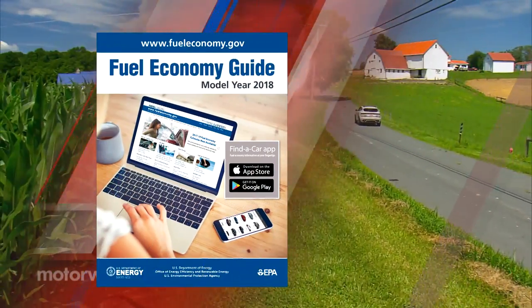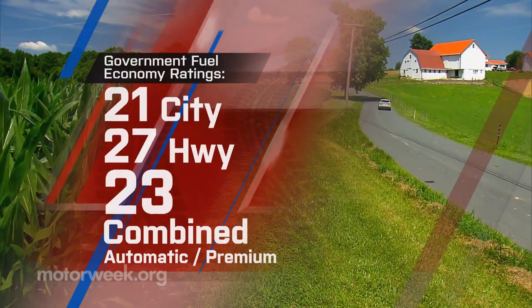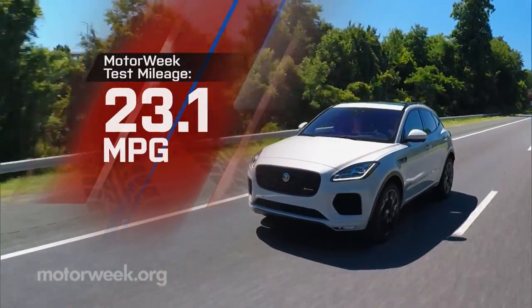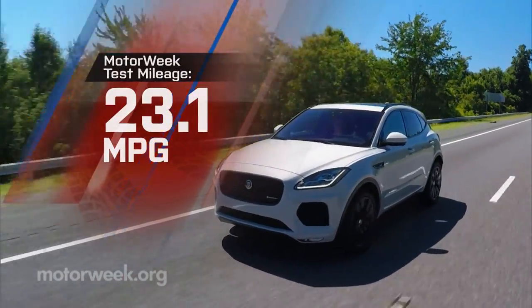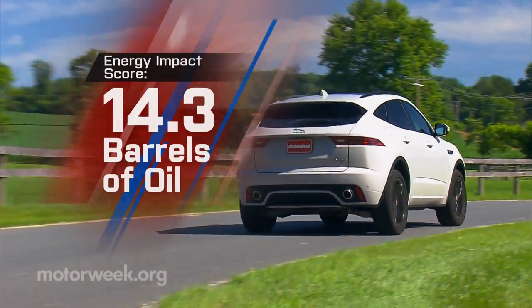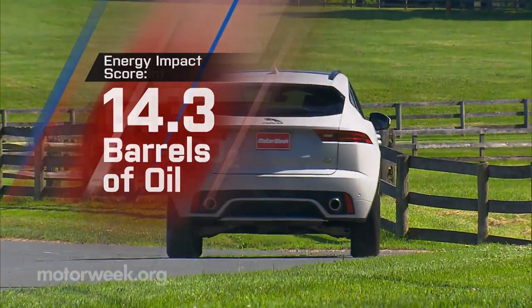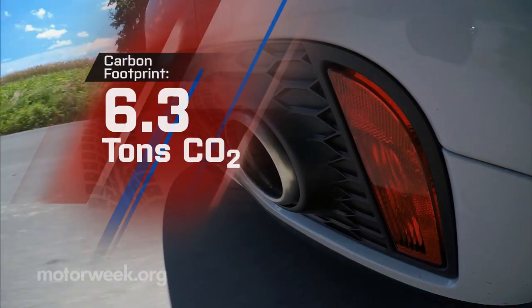Government fuel economy ratings are 21 city, 27 highway, and 23 combined. Our 23.1 miles per gallon average on premium was right on. That's an average energy impact score though — 14.3 barrels of yearly oil consumption and 6.3 tons of CO2 emissions.